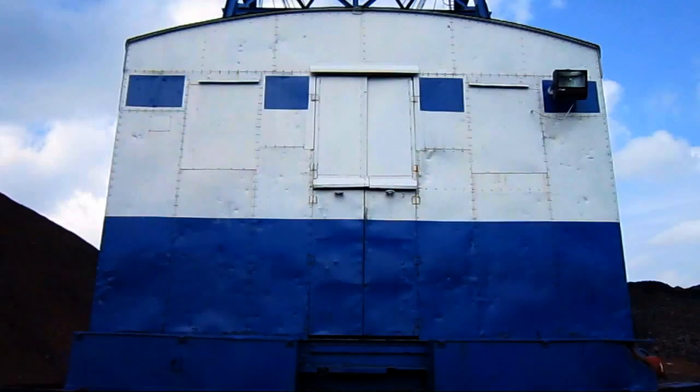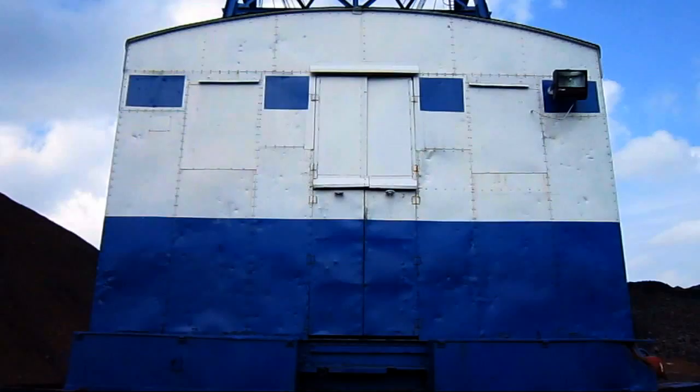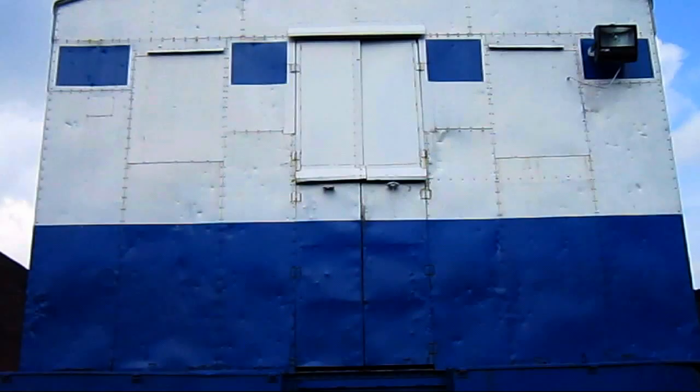On the back side of the dragline, the two metal doors that you see in the center there are to allow air circulation past the motors and also provide access to the back of the house of the machine when it's in operation.